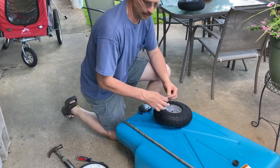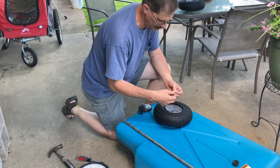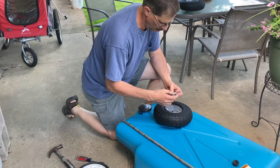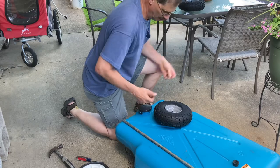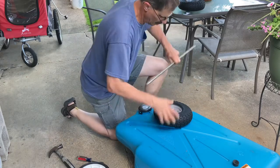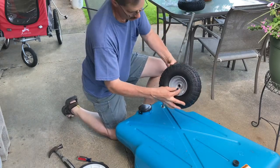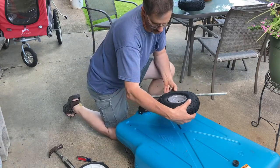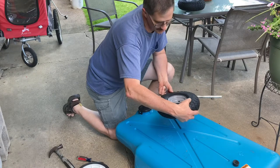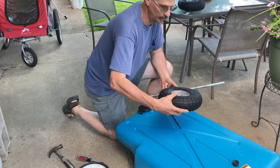I bought these tires at TSC locally here for about $11.99 each. We do have an air stem — it'll be able to be pumped up to 30 psi and they're supposed to be able to handle 300 pounds.